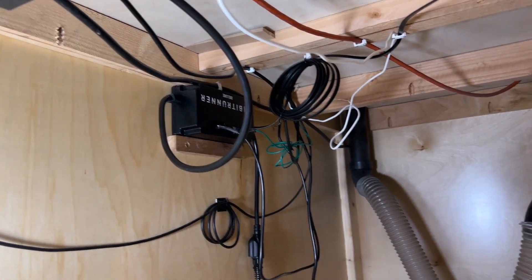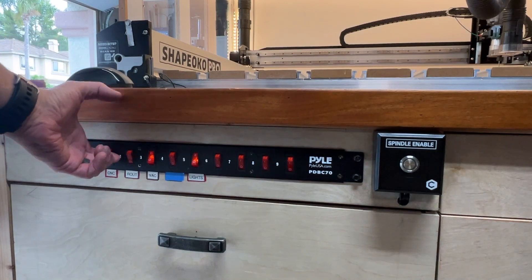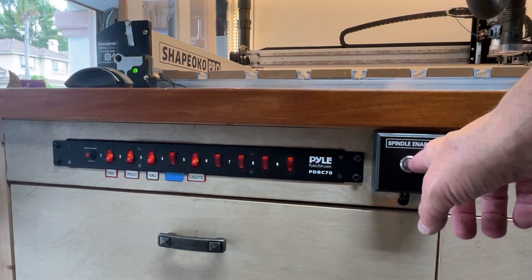I think that looks pretty good. Let's first turn everything on, then I'll walk you through the setup process.